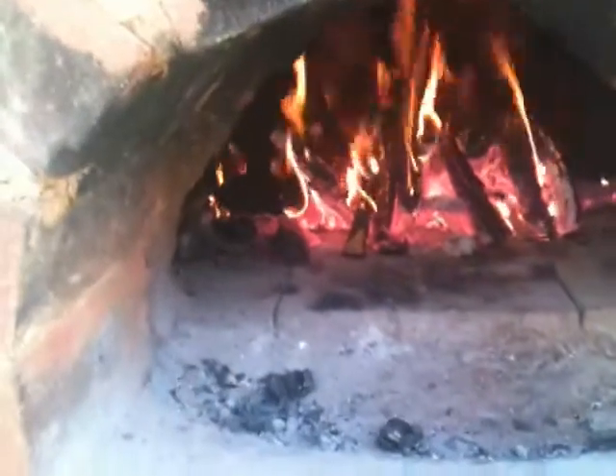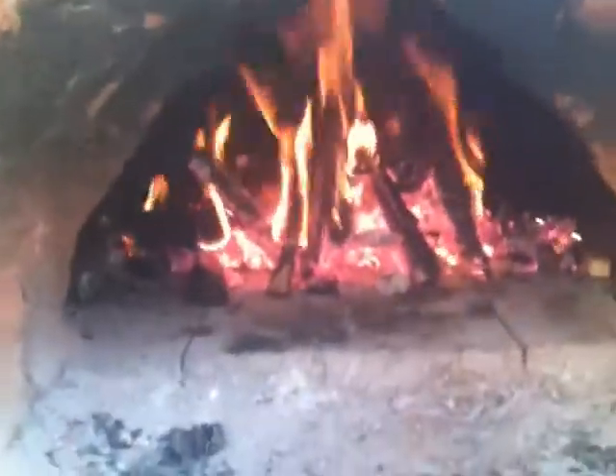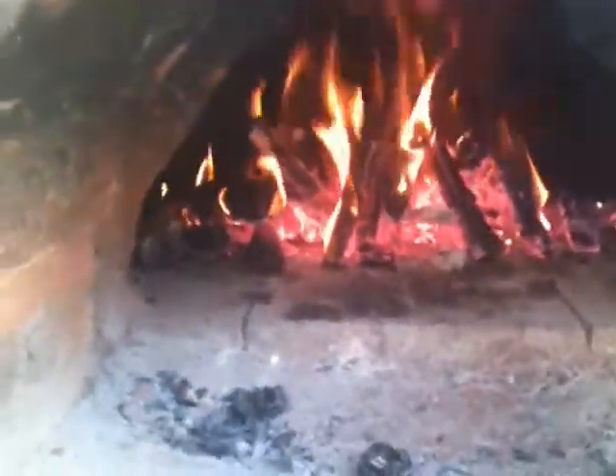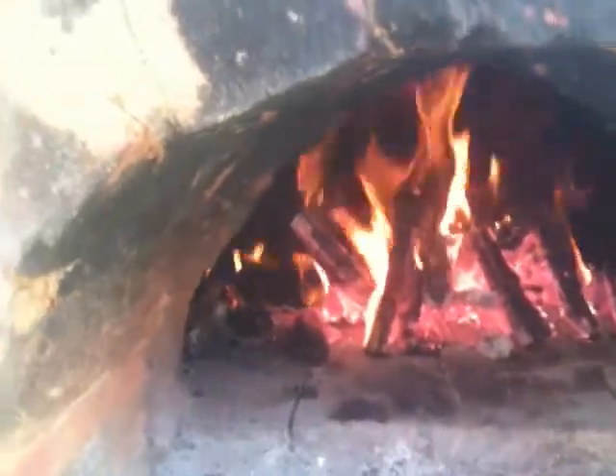So this is 25 minutes since I lit the fire and there's quite a nice fire going in the oven. I've started adding some hardwood, and now I want to push the fire back a little bit more. This is the process from here on — keep pushing it back gradually. Be careful it doesn't go out — that's the key. Adding more wood now; the heat will really start to build as it's contained within the body of the oven.